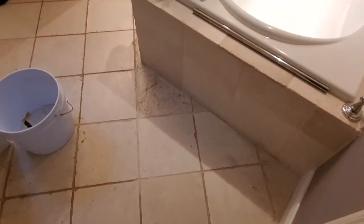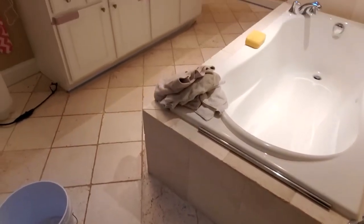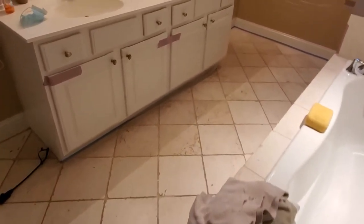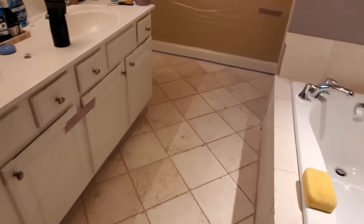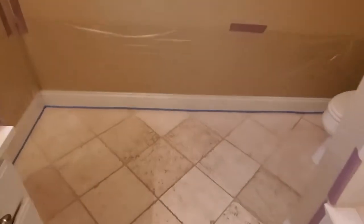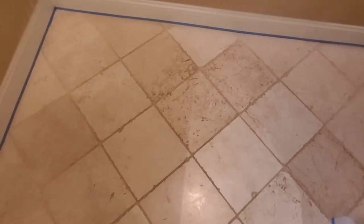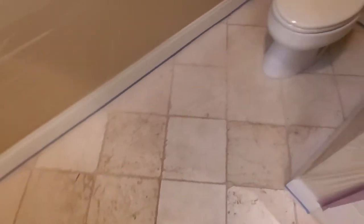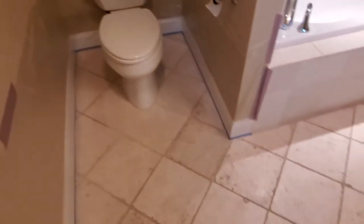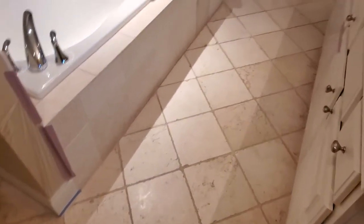Here we are on another job. Today we're going to be cleaning the tumbled marble floor with our high-pressure steam machine. As you can see, it's very dirty. We're also going to be cleaning the surround of the tub and its backsplash, the shower stall, and we're going to be cutting out and replacing some cracked grout lines.